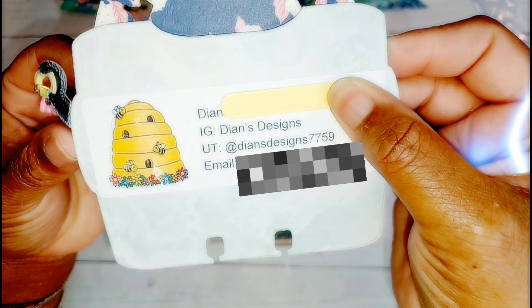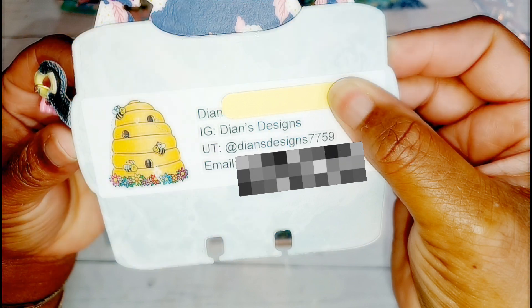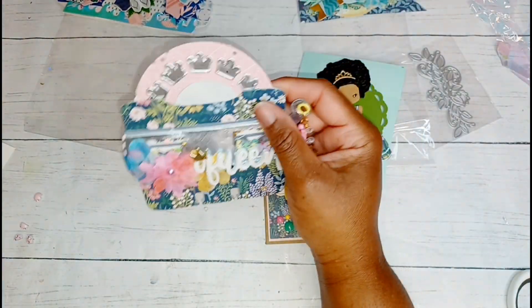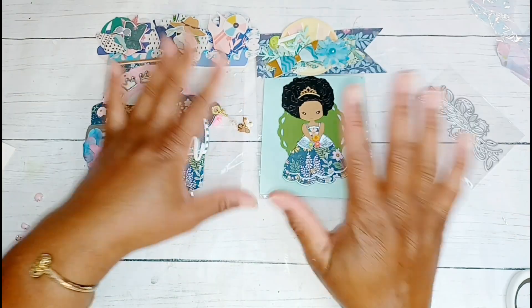I'm going to cover up her name because I don't know that her whole name is actually out there like that. This is Diane's information - it is an absolute must that you go and find her today if you're not already familiar with her. She is an absolutely awesome paper crafter, she has a lot of super cute dies, and she participates in a lot of swaps. You'll see some reveals on her channel too. I'm also going to block out her email address.